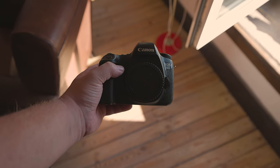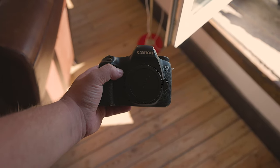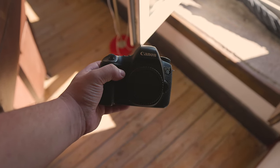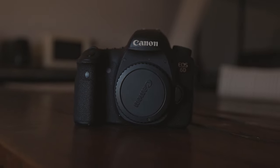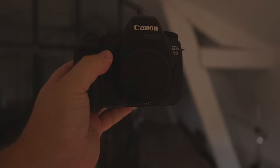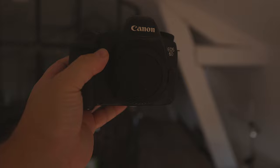Released all the way back in September of 2012, this camera actually feels quite nice in the hand, despite the fact that it was designed as an entry-level full-frame DSLR. The frame is made of aluminum alloy, and the coating is made of polycarbonate resin. In fact, this camera is supposedly sealed against splashes, but we'll talk about that a bit later in this review.